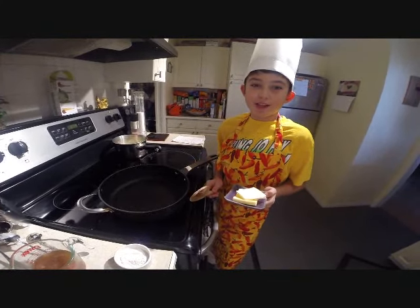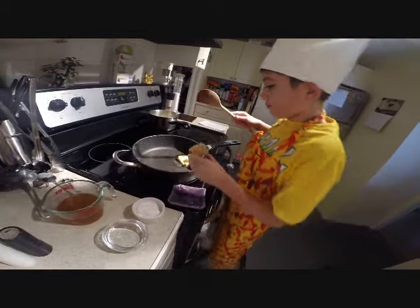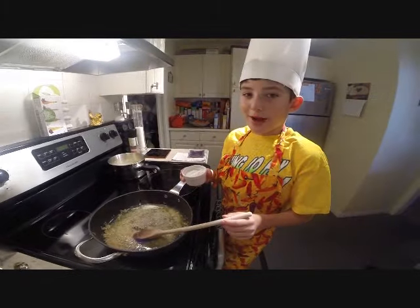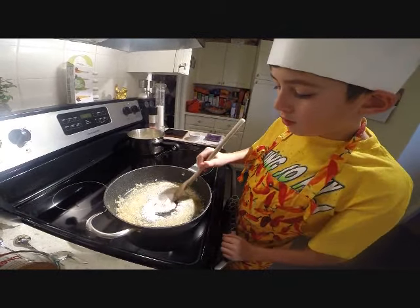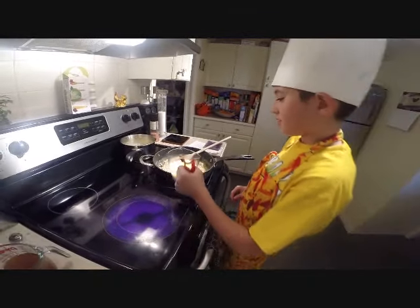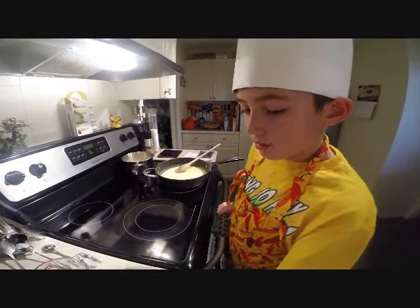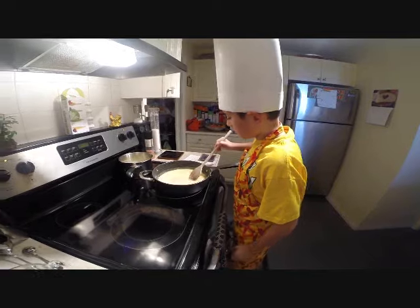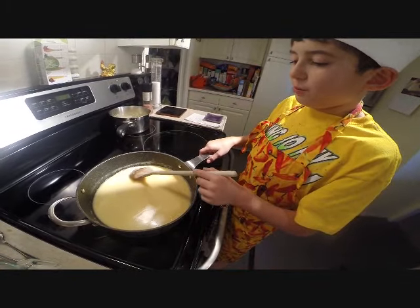Heat garlic and butter in a saucepan over medium heat. Now add flour and stir for a minute. Remove pan from heat. Now add the cream, the chicken stock, and white wine. Now let's return the pan back to the heat. Stir the sauce until it boils and thickens.